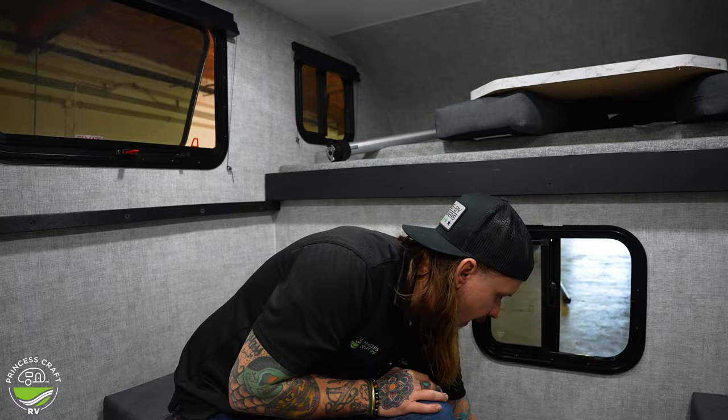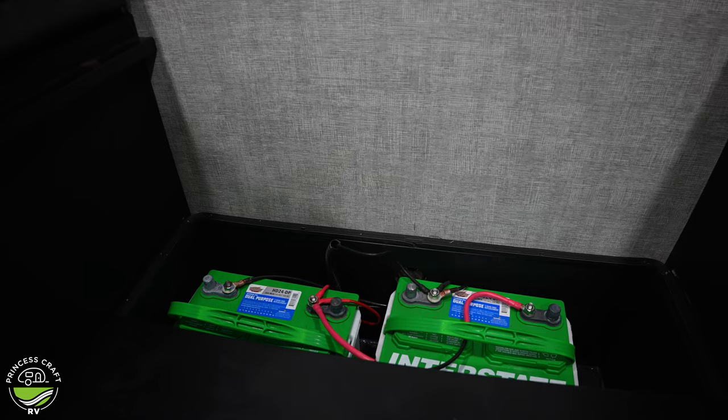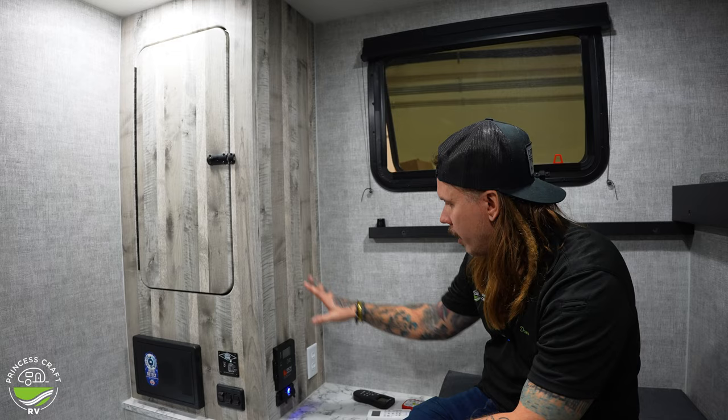With the dinette out of the way, that exposes the battery compartment. What we have in this particular unit is two Group 24 deep cycle lead acid batteries. This unit can accommodate just about any battery size and combination you'd like. It's also going to be equipped with an automatic lithium switchover converter. Since lead acid and lithium have different charge rates, that's not something you'll have to worry about if you decide to upgrade to lithium — the converter, the wiring, everything is already set to go.